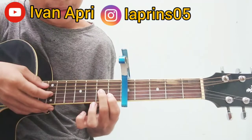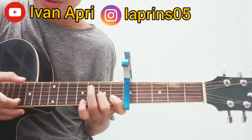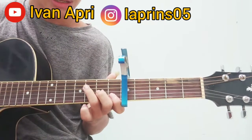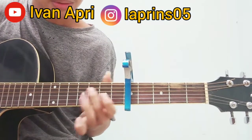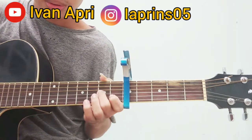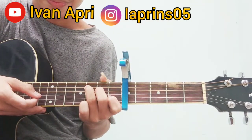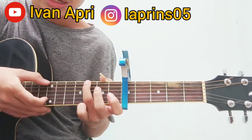Kita tekan dulu senar 3 fret 2, udah kita petik 2. Habis itu kita pindah ke G, kita petik senar 6 dan senar 2. Jadi ulangin seperti ini ya. Kita tekan senar 2 dan 5.